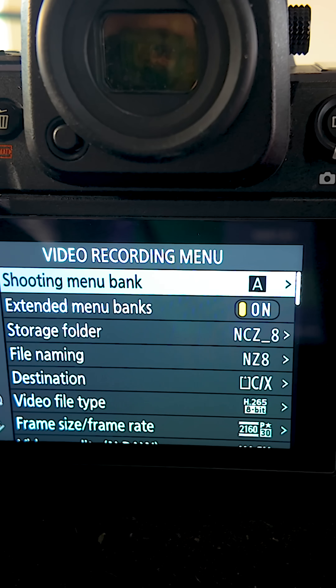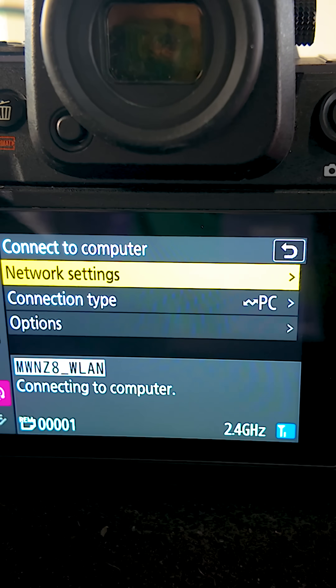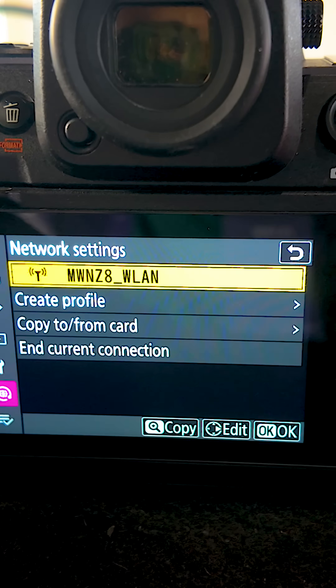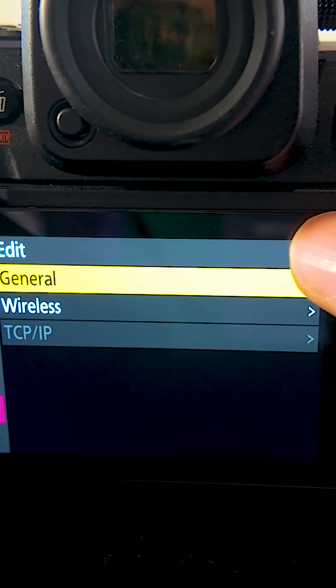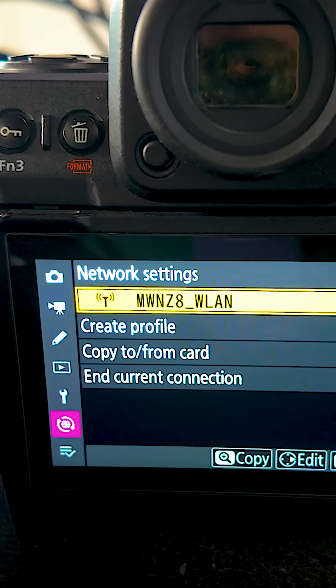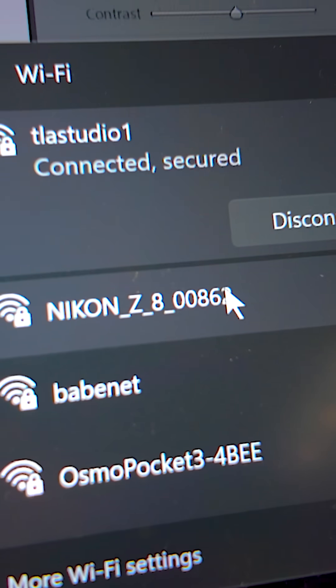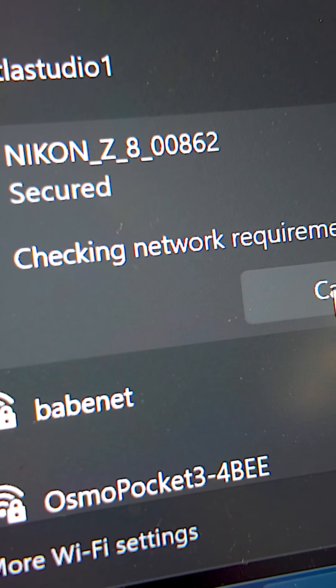On my Nikon Z8, I go to the network menu, make sure airplane mode is turned off, then go to 'Connect to Computer' and then go to the network settings. I've already created a profile, so I just select that profile, and then on my computer I select the Wi-Fi that the camera is broadcasting.